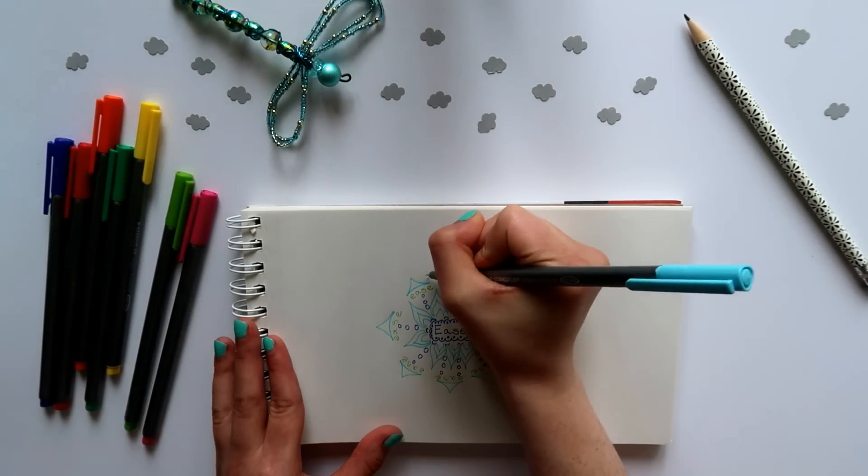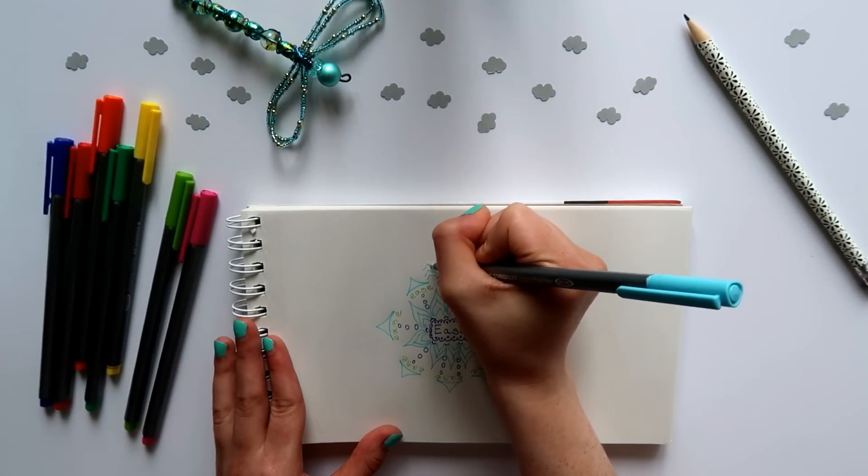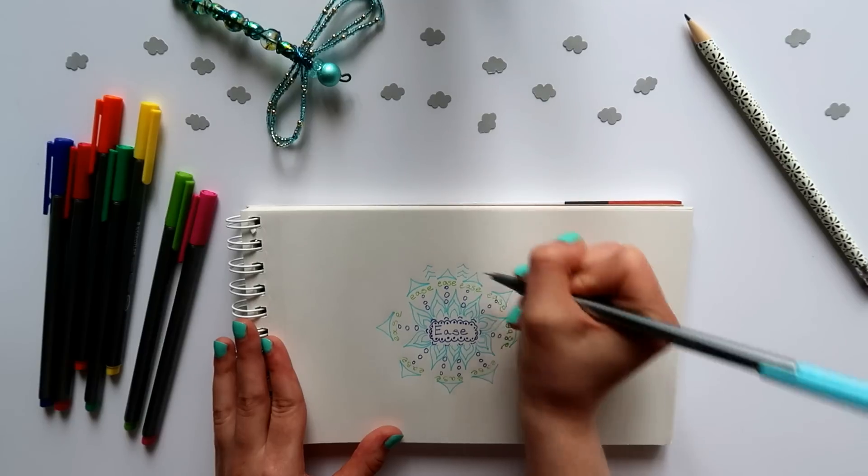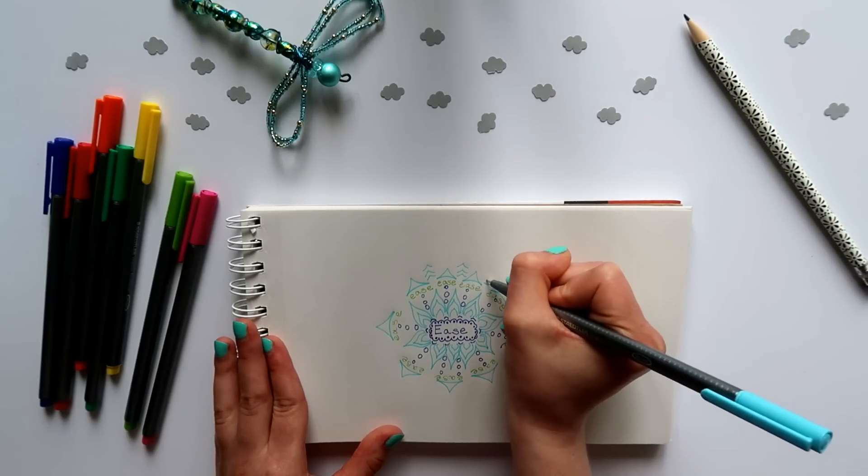The mandala is also a drawing form that we will return to on this channel and that you can do on your own anytime, anywhere, whenever you need to reset and tap into your creativity on a moment's notice.